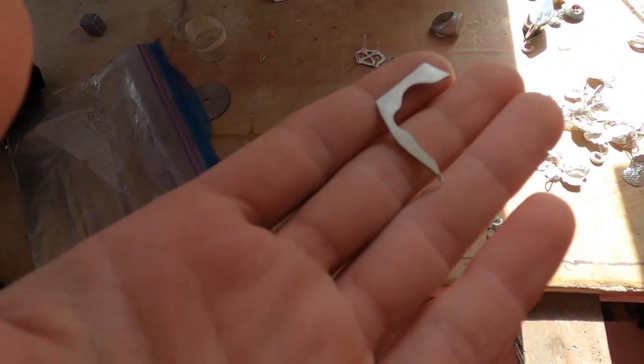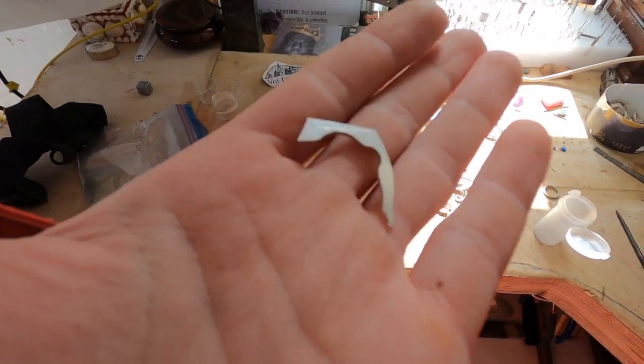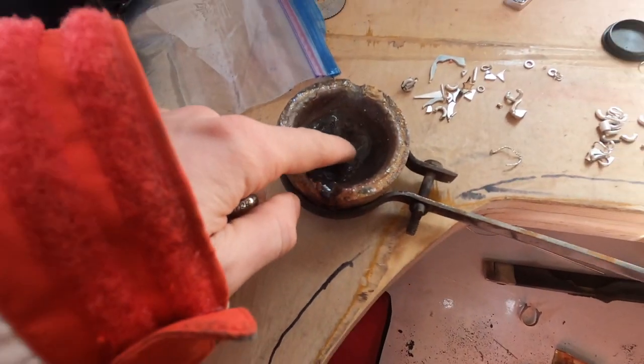If you use pure silver sheet like this, you'll have no issue turning it into beautiful new jewelry again, as long as it's clean. To do this, you want a crucible that is coated with borax — these come pretty cheap.